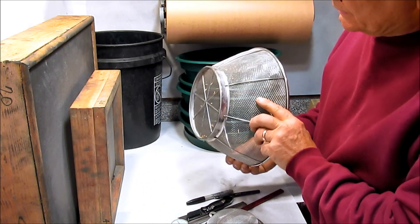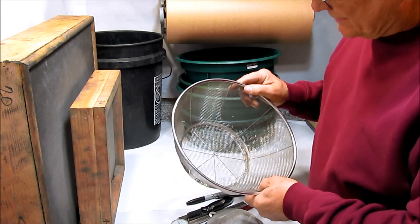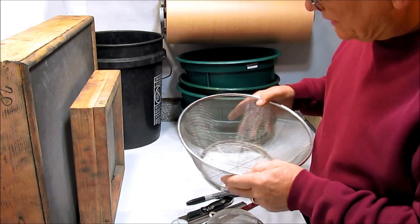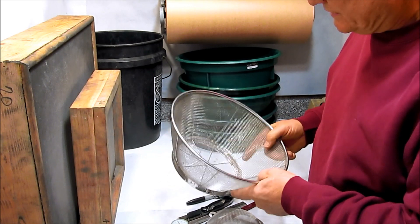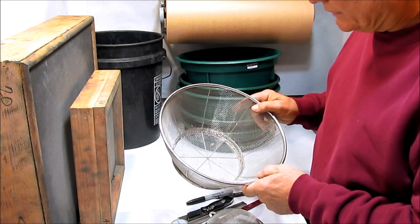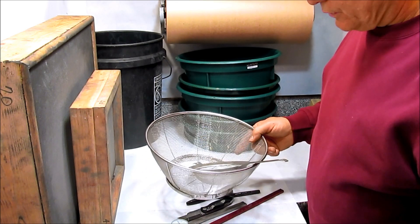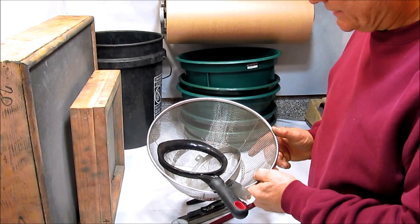This screen is a 12 mesh screen. The screen would pull out of the frame fairly easily, but I don't put it to any real hard use. I mostly use this screen to de-dust rice hulls when I'm getting ready to coat them with black powder. So these are some readily available, locally available kitchen-type sieve screens.